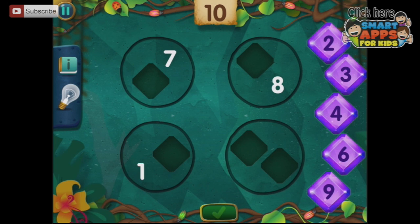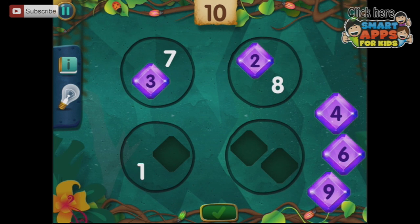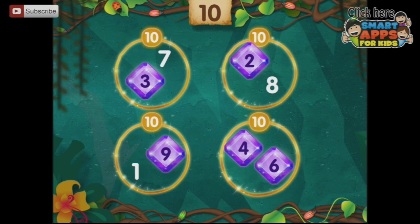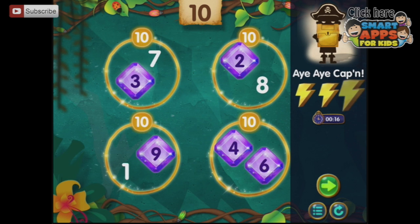Move the numbers so each shape adds up to the number at the top. We need everything to add up to 10 — so 3 plus 7 is 10, 2 plus 8, 1 plus 9, and the two remaining numbers 4 and 6. Aye aye, captain!